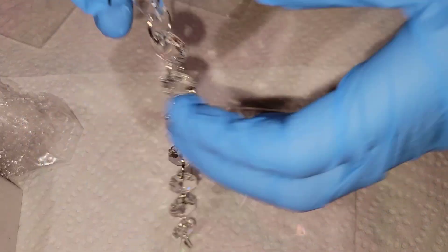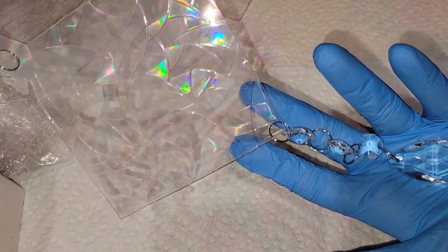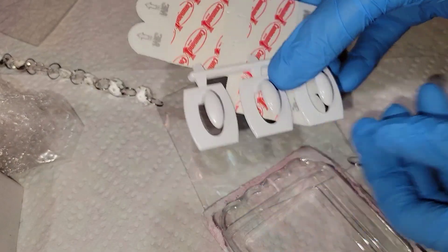I attached the other piece to the top and was left with an extra circle bead, but that's okay — I'll find a different use for that. To hang these up I use little command strips, which are the perfect size, or you could use a hook if you wanted to.